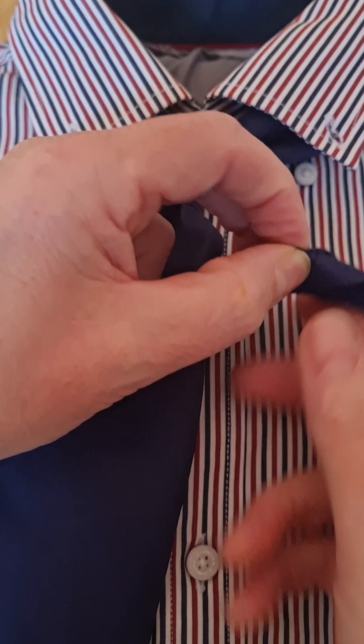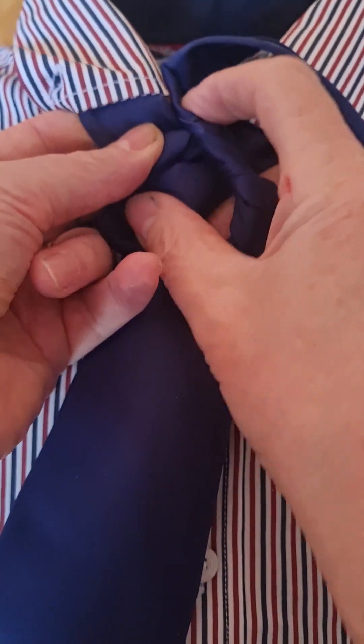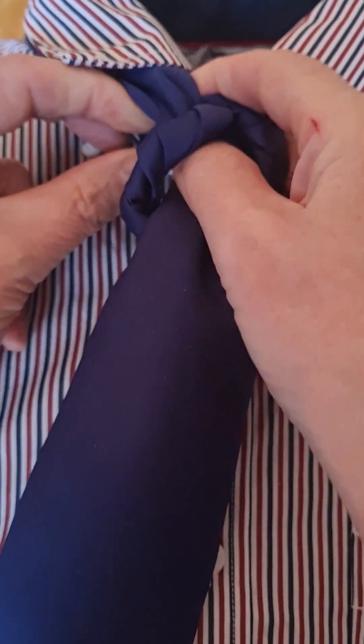You'll probably find that, like me, your tail will end up being around in sort of knots in itself. And then I'm going to take it back down through the front.